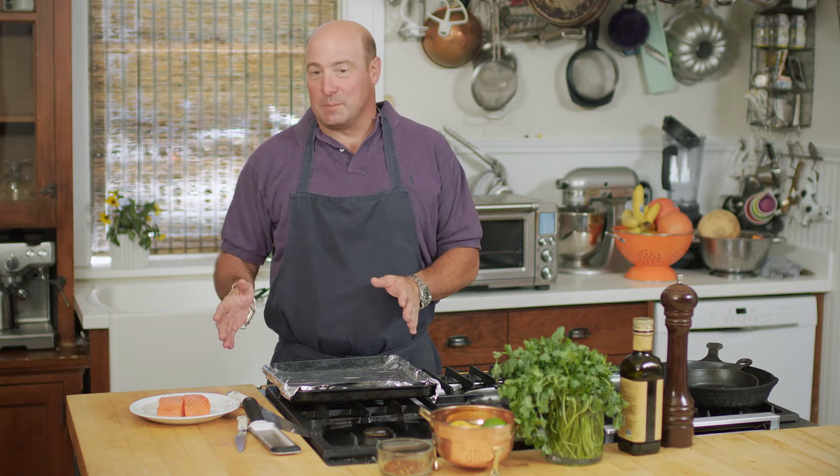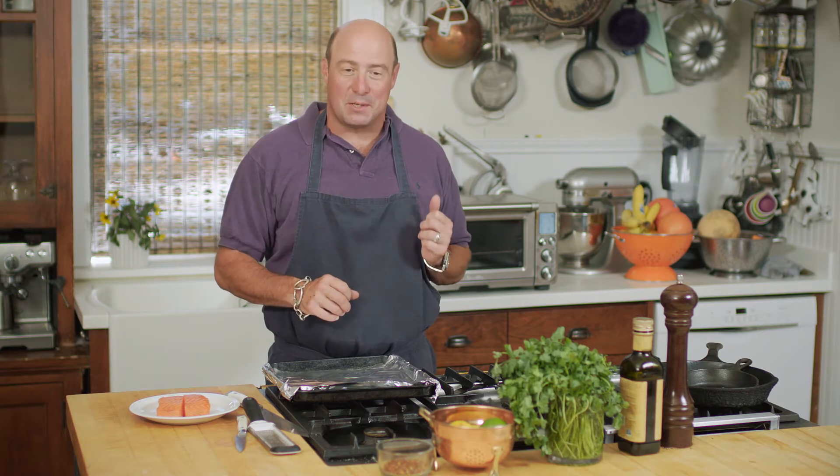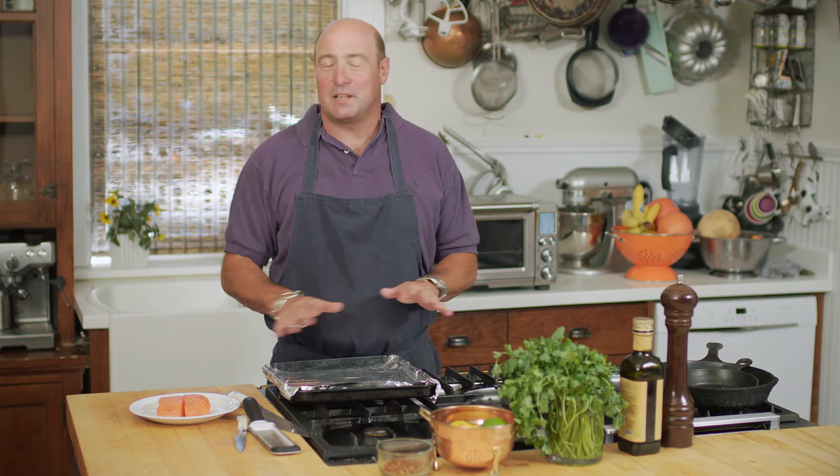One of the dishes I love the most is just a roasted salmon. I'm going to do something a little different — I'm going to roast it in my toaster oven so I don't have any mess or heat from the oven.